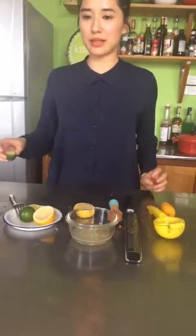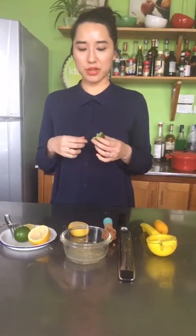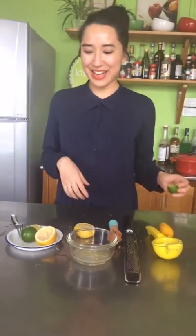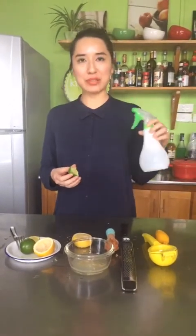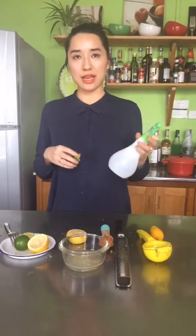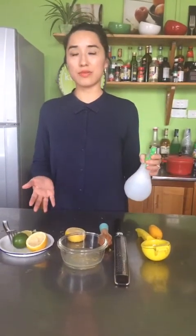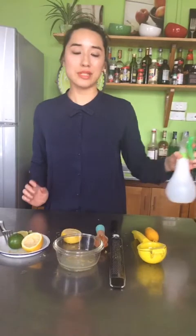Vỏ chanh khi vắt xong bạn cũng không cần vứt đi ngay, mà có thể để tại mặt bếp hoặc những chỗ góc có kiến bò - tinh dầu chanh và mùi chanh sẽ khiến kiến sợ và bỏ đi. Ngoài ra, khi nước chanh trộn với nước sẽ hình thành dung dịch giấm - là dung dịch sát trùng và bạn có thể xịt trong bếp cho thơm, cũng như sát trùng vi khuẩn sau khi chế biến đồ tươi sống.